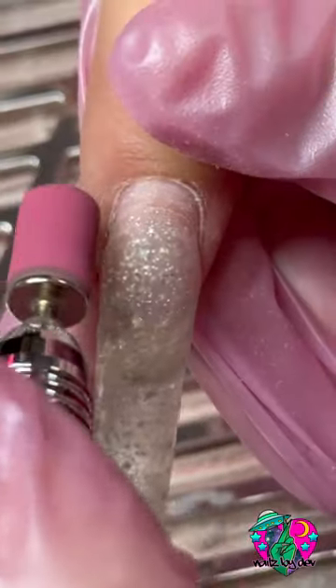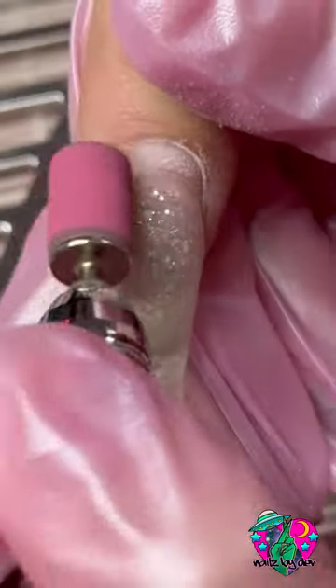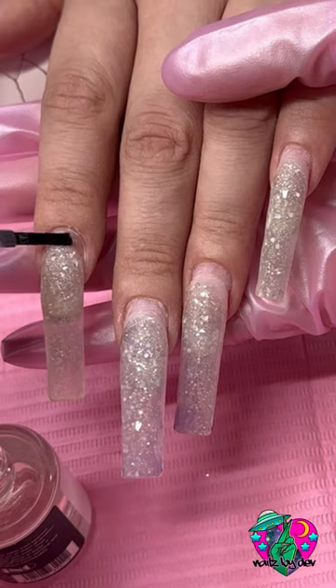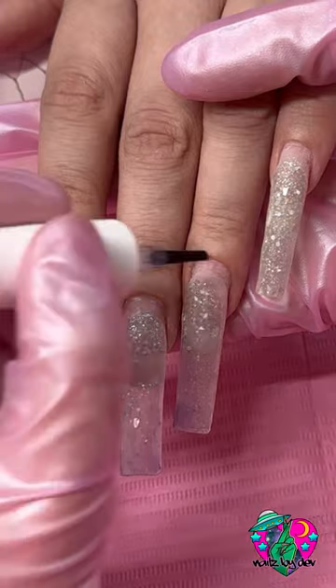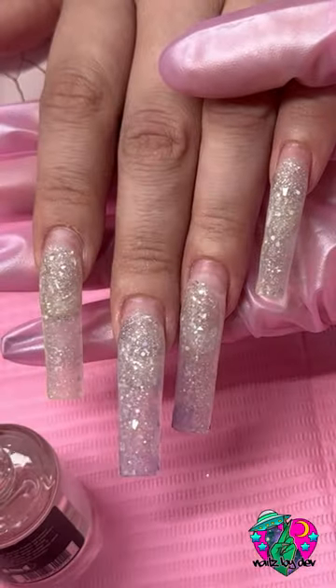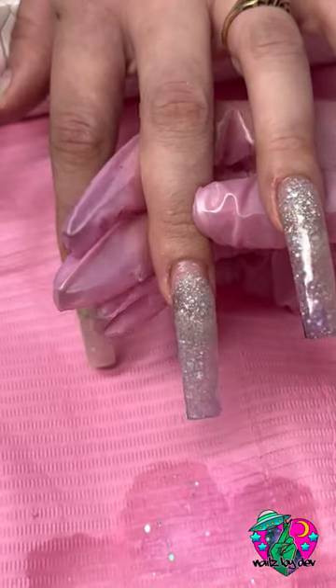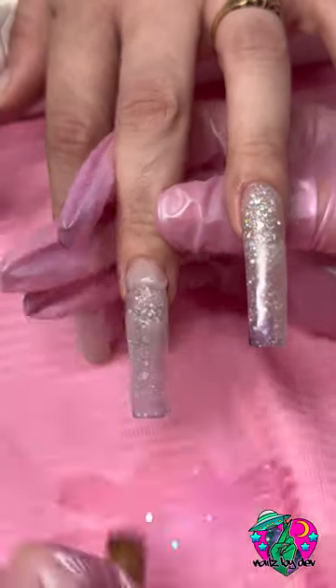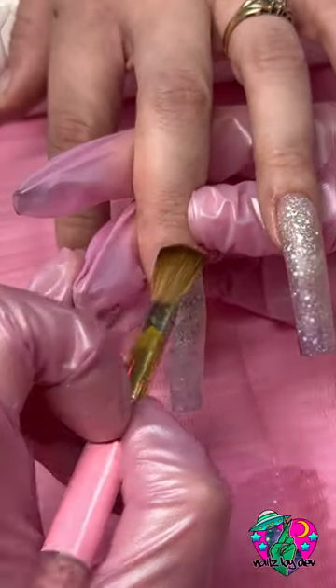After cleaning up her cuticles, I'm going in with my 120 grit pink sanding bands and prepping her nails. Then I'm going to dehydrate her nails, which is just removing the moisture from her natural nail. I use Valentino's Dehydrator and also their primer, so I'm going in priming her nails two times, and then I'm using my size 12 acrylic brush to fill in her nails.